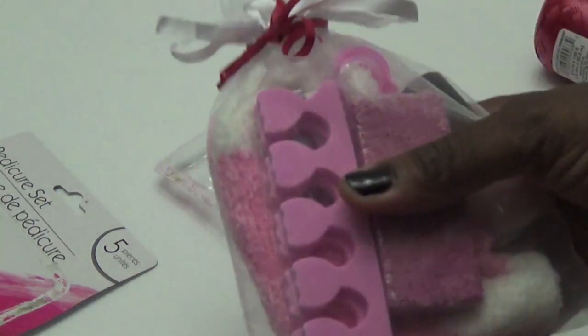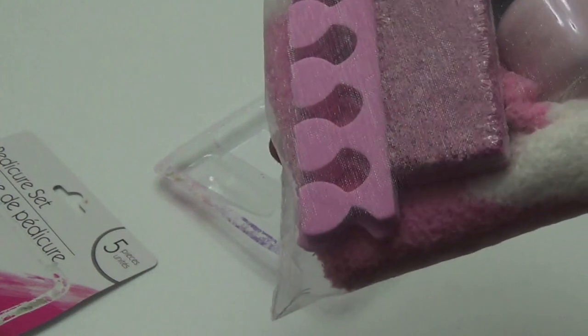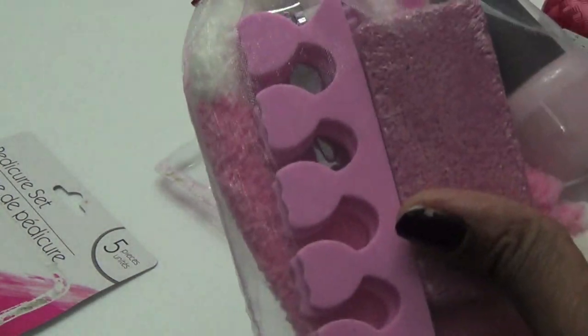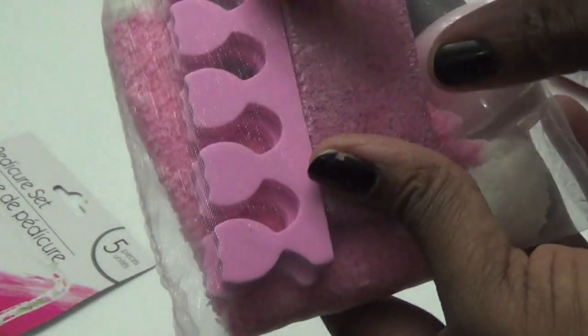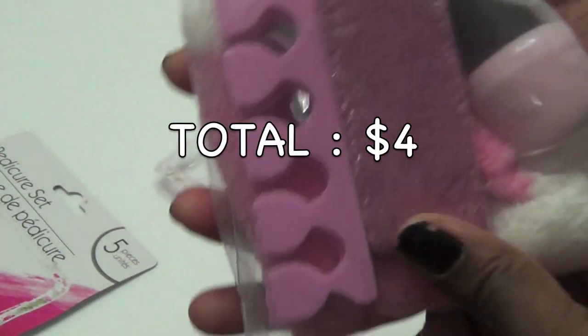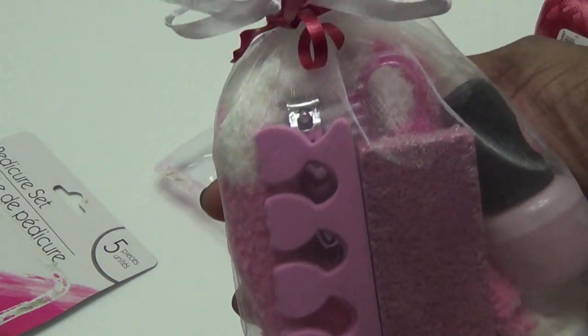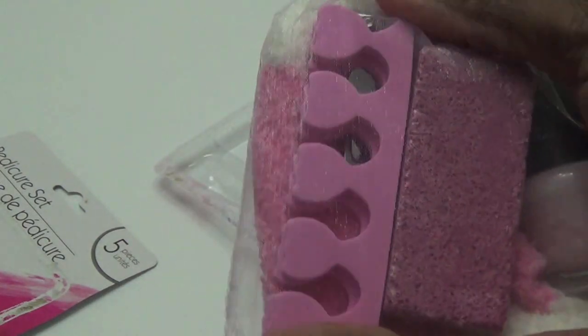Here's the first Dollar Tree gift bag. The sachet bag came three in a pack, so that's one dollar. Nail polish is two. The nail pedicure set is three. And the socks is four. A total of four dollars for this cute little teacher's gift. Let's go ahead and do the next Dollar Tree gift idea.